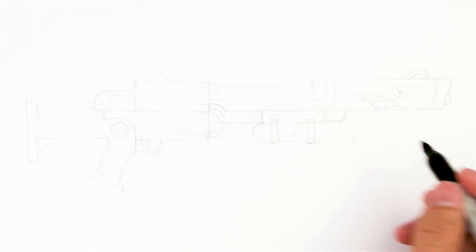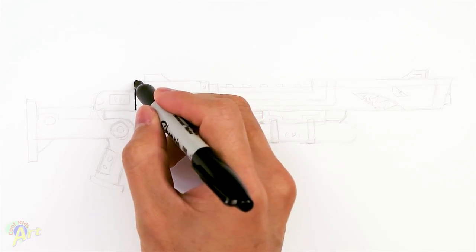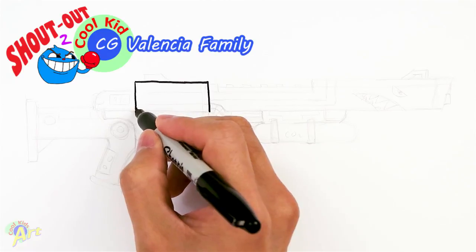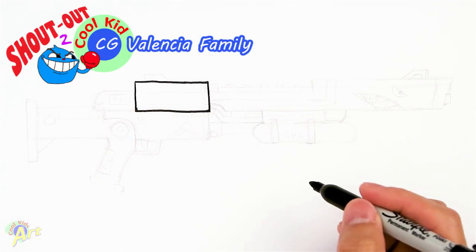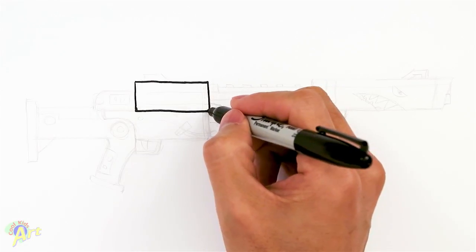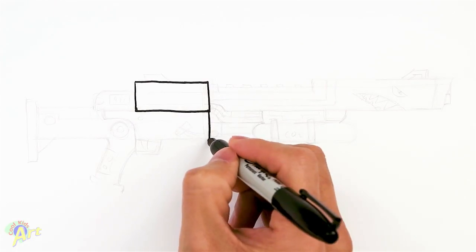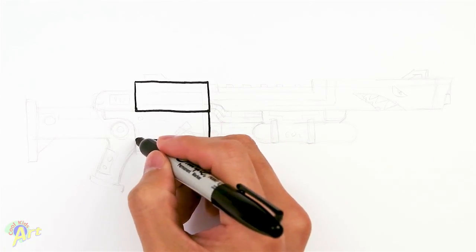Alright, so let's draw this, and to begin we're going to draw kind of in the middle section first. So we're just going to start out with one long rectangle. Once you have this, just kind of double this line here, so we're coming back down, and then we're just going to draw another rectangle across, but leave this open.